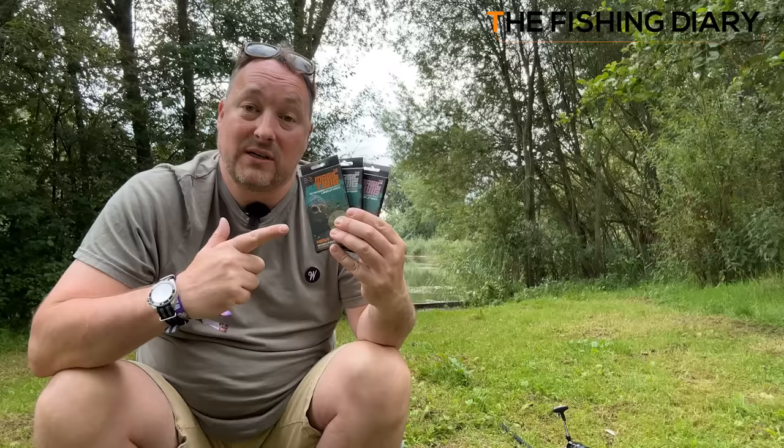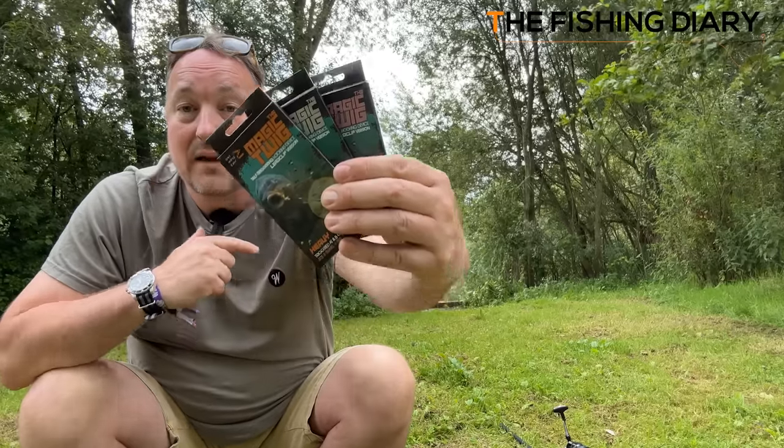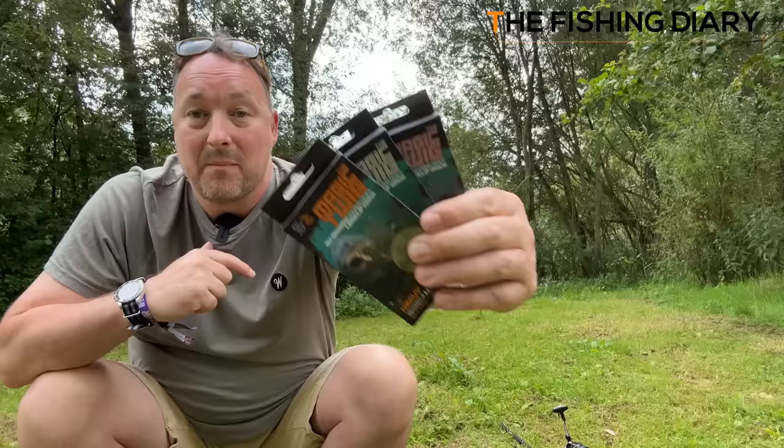If you fish in certain areas of the UK and use this piece of fishing tackle, you could be fined up to £50,000. I spoke to the Environment Agency about the OMC Magic Twig, and later in this video I'll tell you exactly what they said about it.